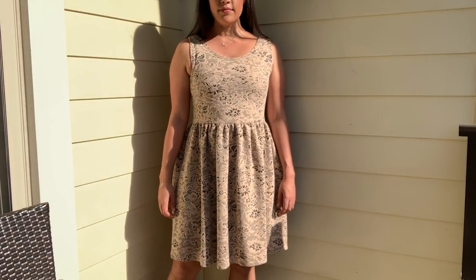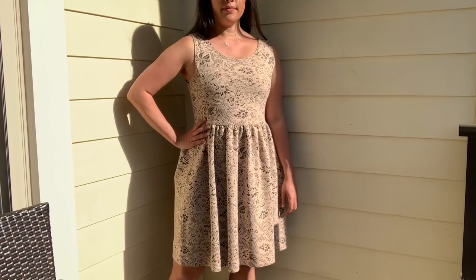And just like that, in about two hours' time, I have a new dress that cost me about four bucks.